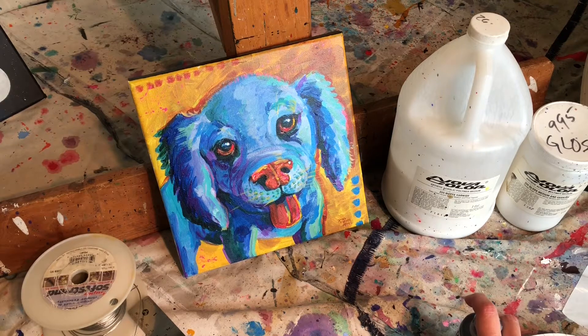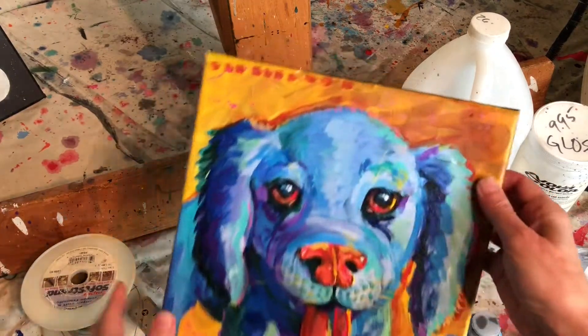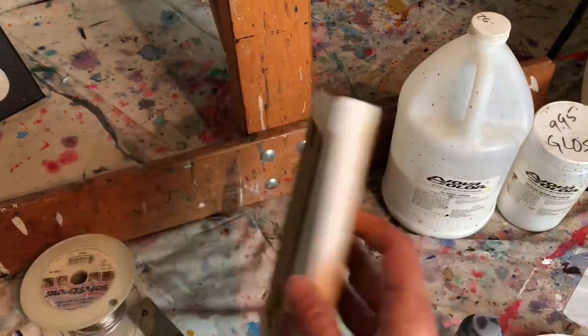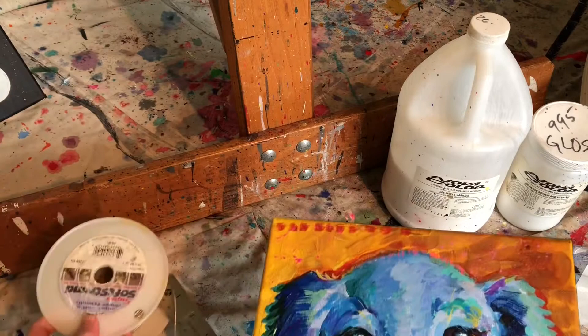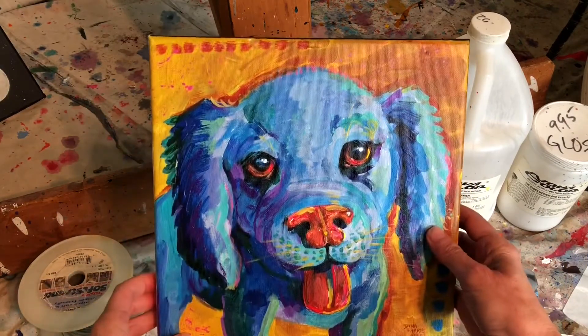Hey guys, this is Dina. Today's little video I'm going to show you how to finish off an acrylic painting on canvas: how to varnish it, how to finish off the sides, and how to wire it and get it ready to hang on your wall. So let's get started.